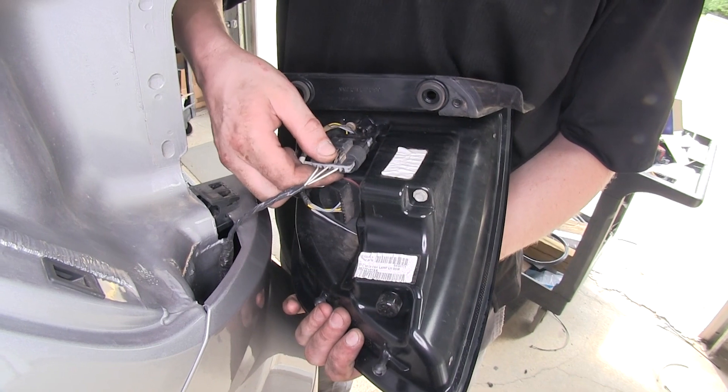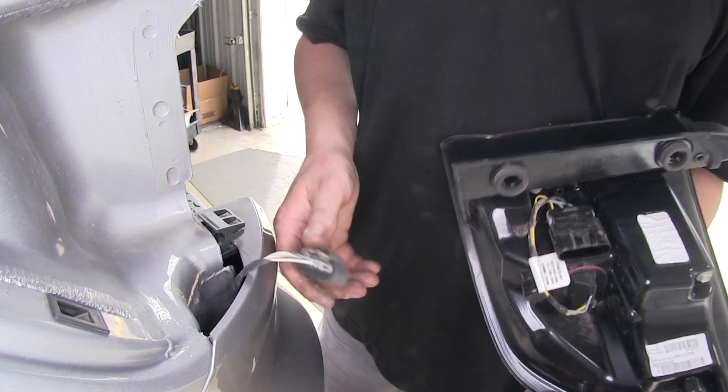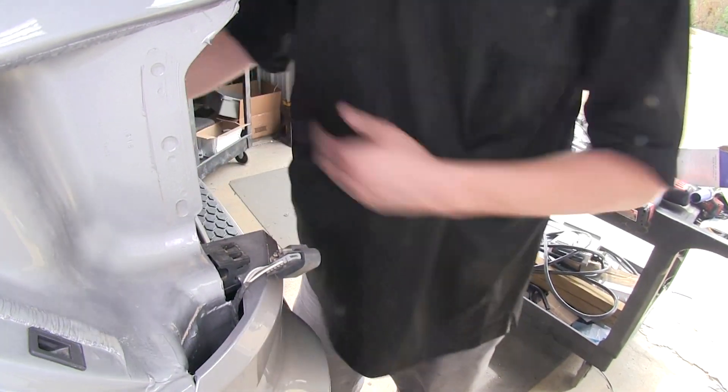Here on the backside we'll disconnect our electrical connector by pressing in on the release tab and pulling outward. We'll set our tail light assembly aside and perform the same steps on the other side to get that tail light removed.